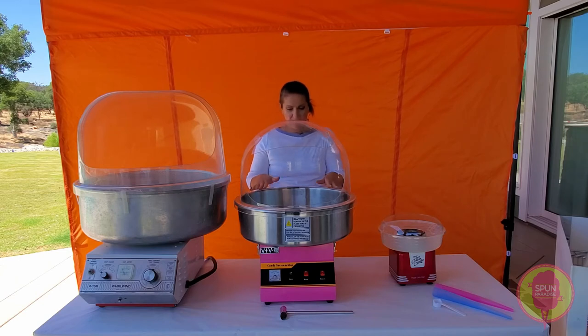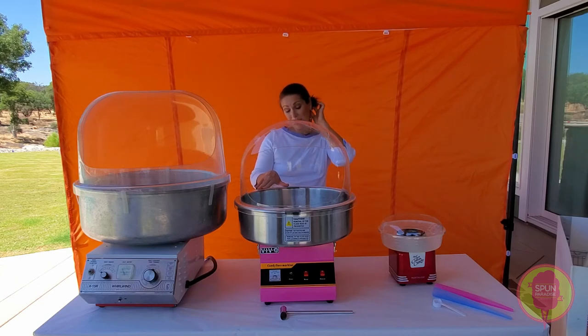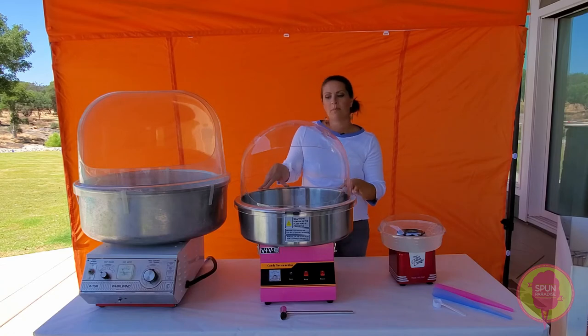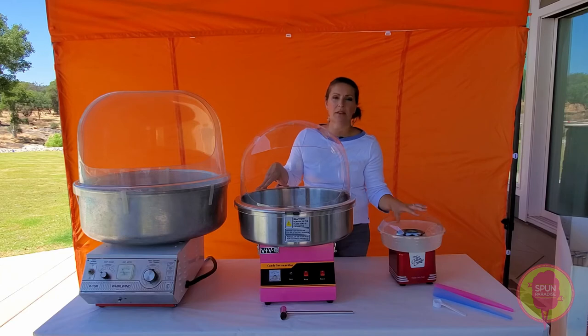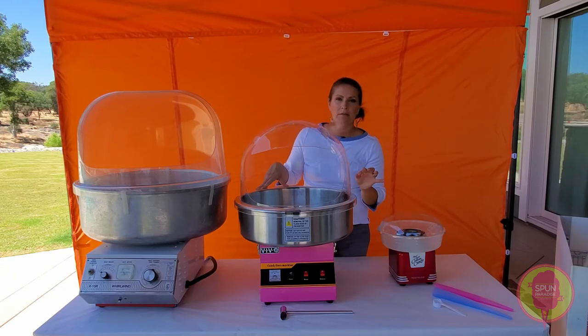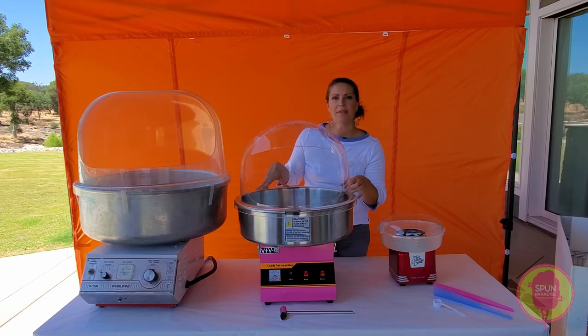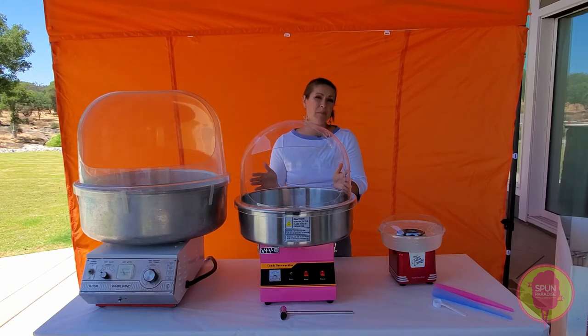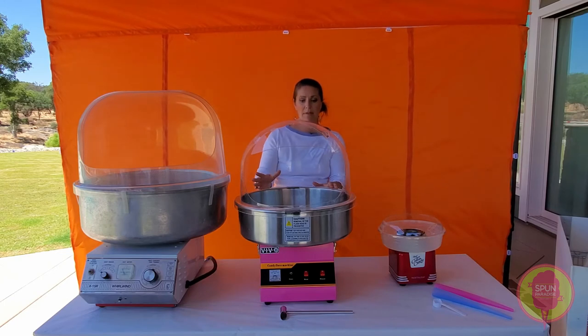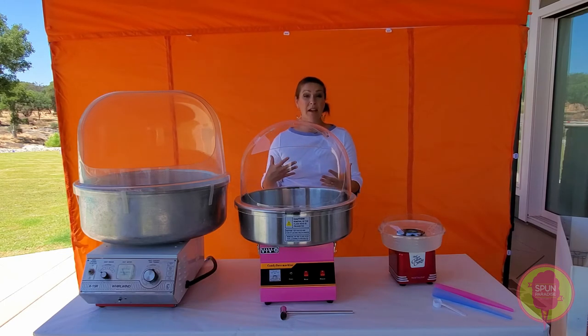This machine also does not have a temperature control, which is the one downfall. Because you cannot control the temperature, the flavor and color might be a little different than in a machine where you can get that lower temperature. That said, the temperature seems to stay pretty even on this machine and we consistently get really good cotton candy out of it.